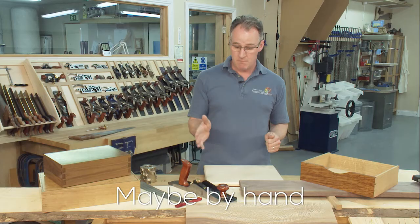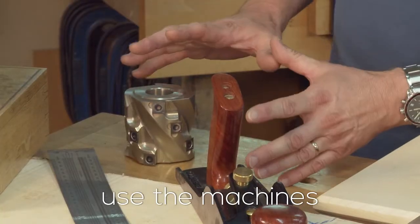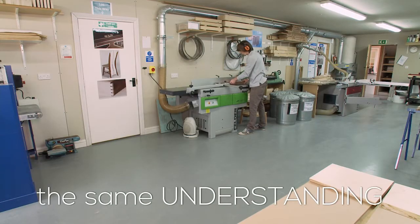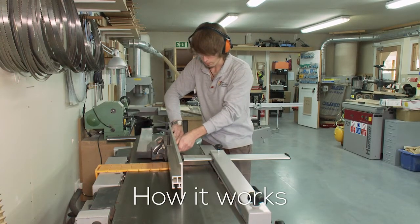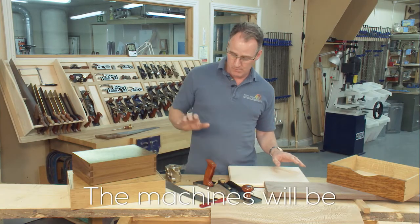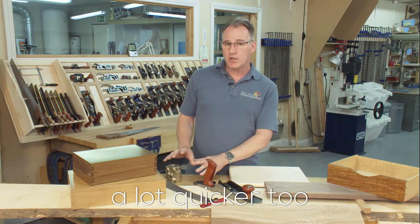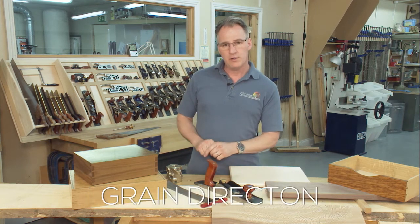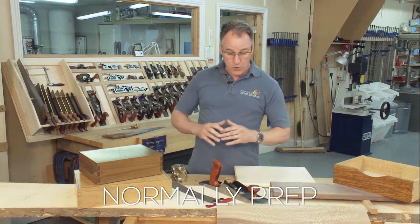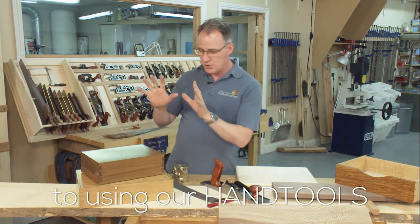Maybe done by hand, more likely on the machines — but if you're going to use the machines, you have to have the same understanding of the timber: how it works, how it reacts, how to read the grain. The machines will be a lot quicker, but things go wrong a lot quicker too if you get the wrong grain direction.